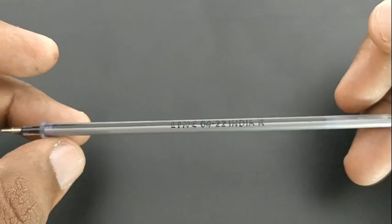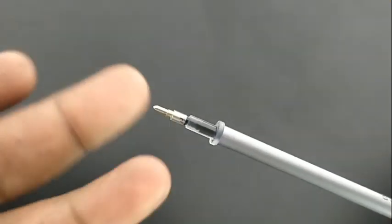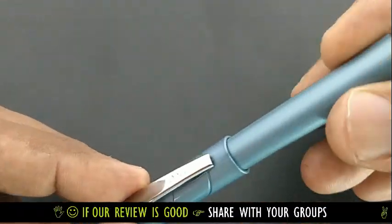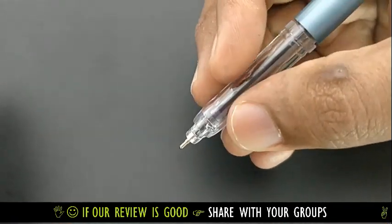The refill is a bit bulky compared to a regular 10 rupees refill, and there is an ink level indicator too. For the gray colored barrel, the grip is engraved to give a nice comfort feel while writing.